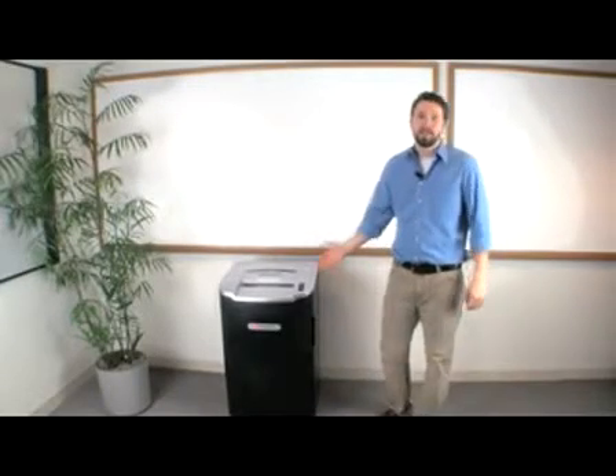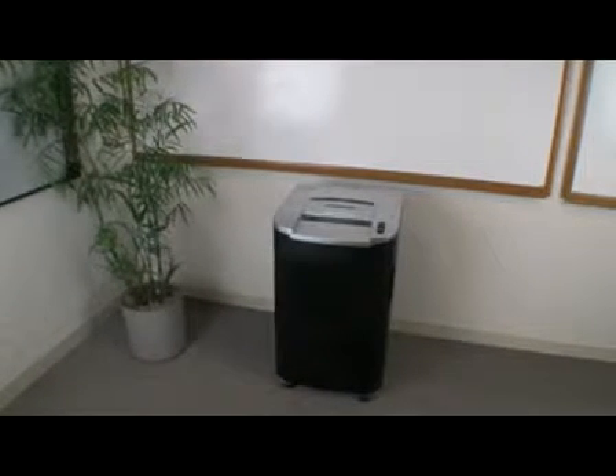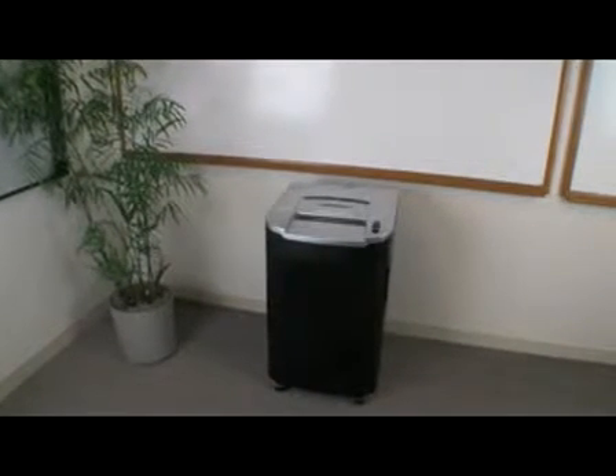The Swingline Strip Cut Jam Free LS3230 is the right choice for quality and value in a large office shredder. Perfect for common areas, this ultra-quiet shredder offers a variety of features designed to make shredding a breeze.